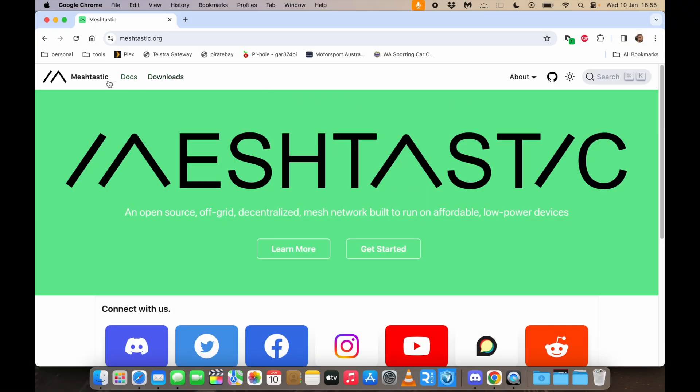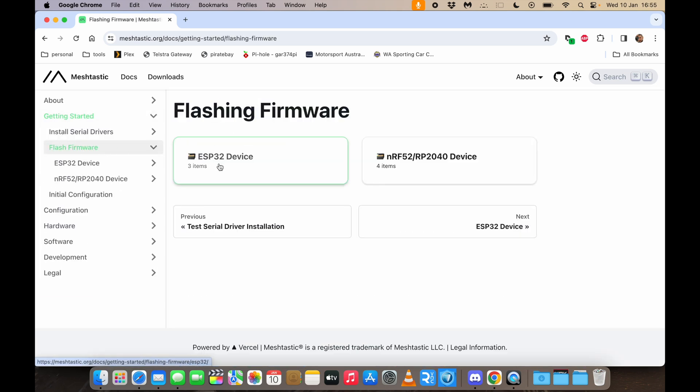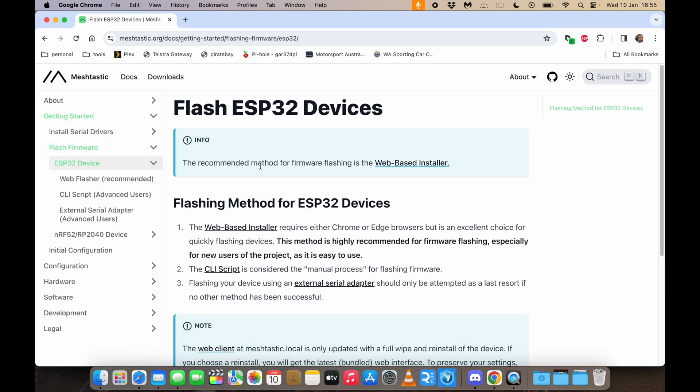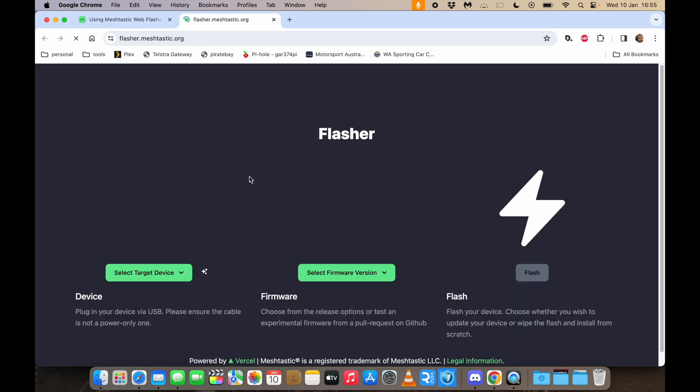The other thing I got was a little two-piece case just to protect it. We're on the Meshtastic website. We're going to go to Get Started and Flash Firmware, ESP32 device, and go straight to the web flasher. I'm using Google Chrome — you're going to need a Chrome-based browser for this. You're going to need a proper USB cable; you can't use a power cable, that's not going to work. We're going to go to flasher.meshtastic.org.